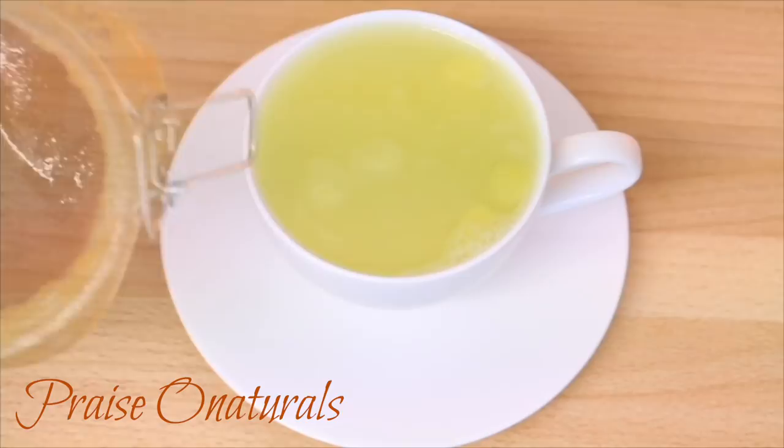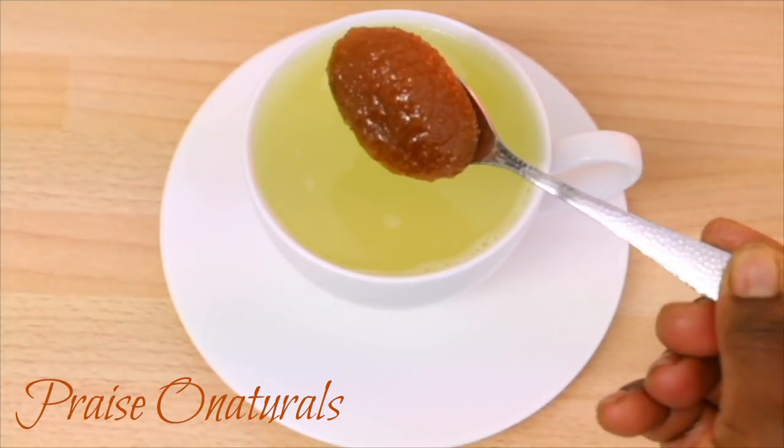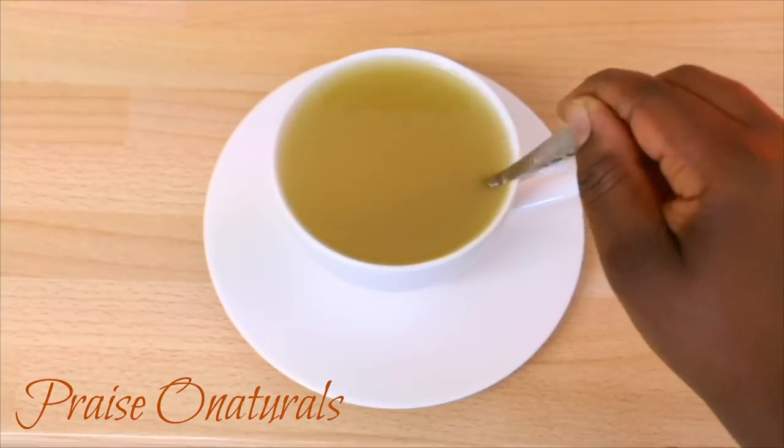I also want to tell you guys, if you are not within your fasting period, you can add some honey to your tea and it tastes so good.